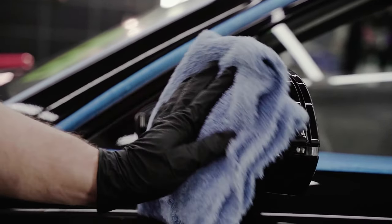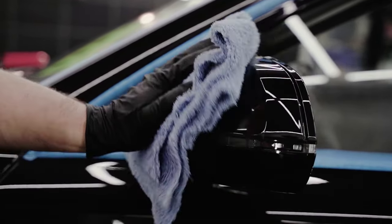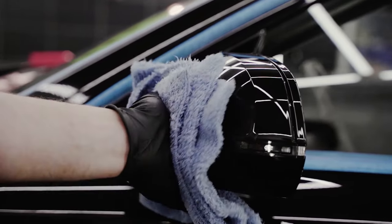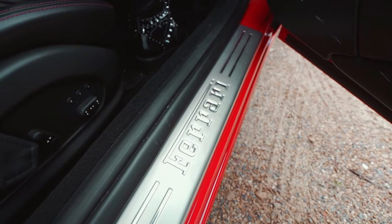Drying: Use a microfiber drying towel to gently dry your car. Avoid air drying, as it can leave water spots. Prepping your car in this way will ensure a smooth and clean surface to work with.